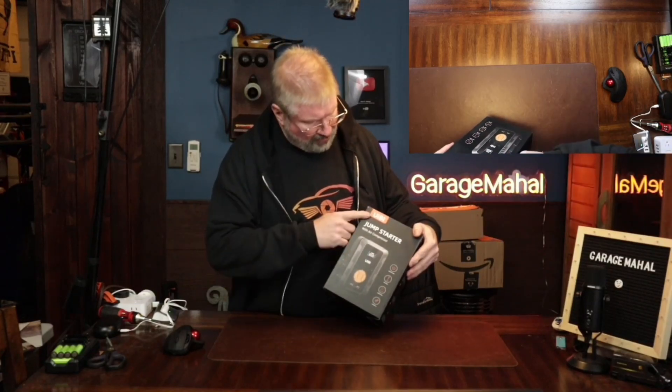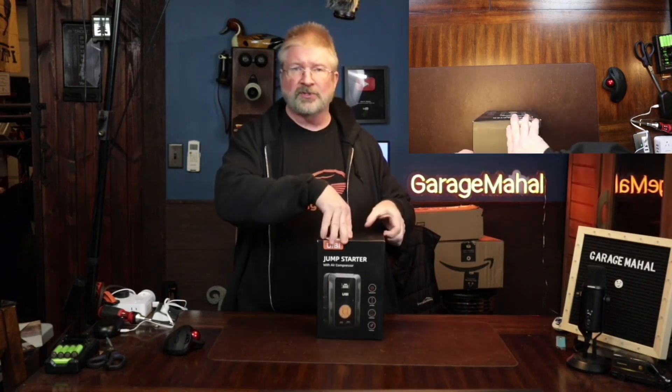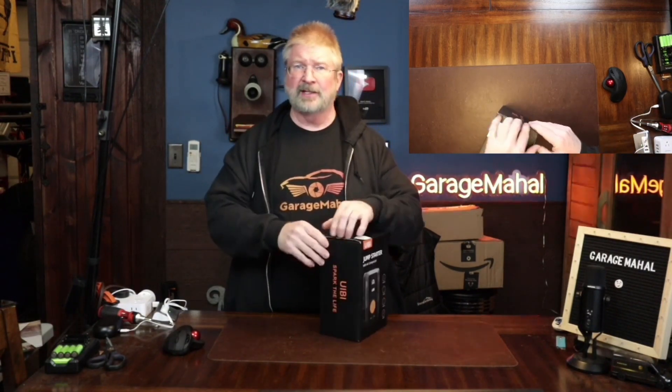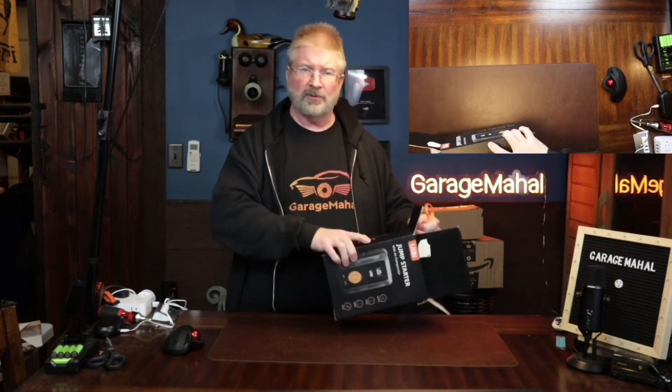Hey, Brian from GarageMall. Today I have a UIBI — I guess that's how you pronounce it — jump starter with air compressor. Let's open this up, take a look at what we get inside the box, and then on the other side of my studio — it's like a whole car shop — we'll be able to test it out and show you exactly how it works.